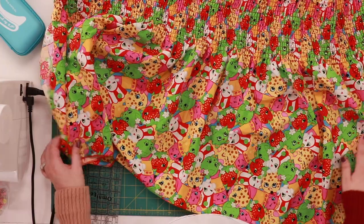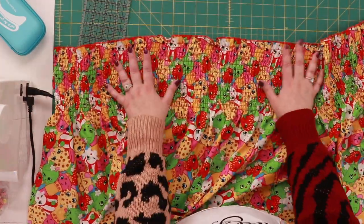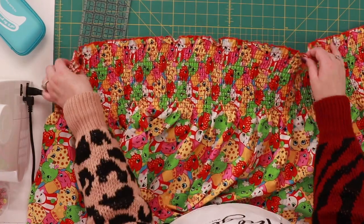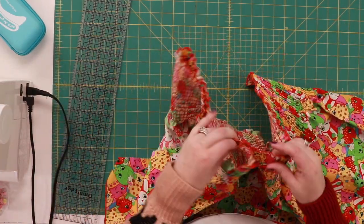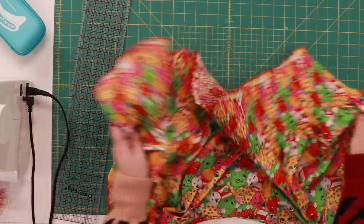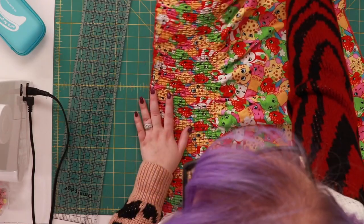I went through Joanne's clearance — there is tons of licensed character fabric in there. I bought a yard just because I didn't know how much I was going to need, and then I just measured it around Tilly with a little bit of stretch in it, and I made myself a snip so I can show you the next steps.